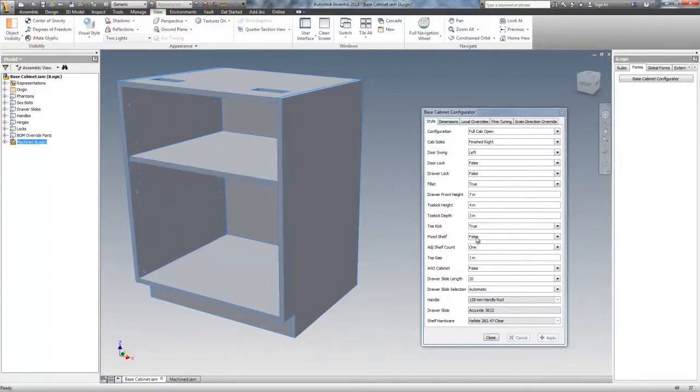We have fixed shelf, true or false. Adjustable shelf count, one or two. Top gap, which is between the top of the cabinet to the top of the drawer front — that needs to be adjustable for the drop on the cabinet top. American Woodworking Institute cabinet, true or false. That dictates how many dowel holes, for the most part, are in the cabinet, and the thickness of the shelves at 36 inches and over.